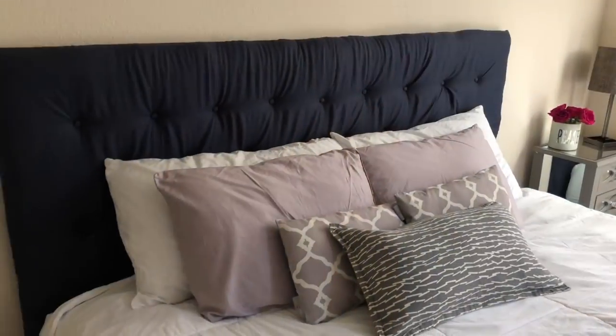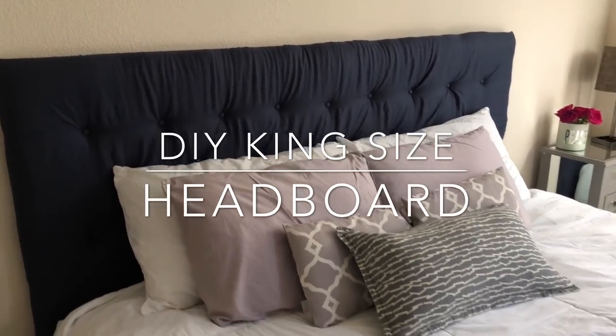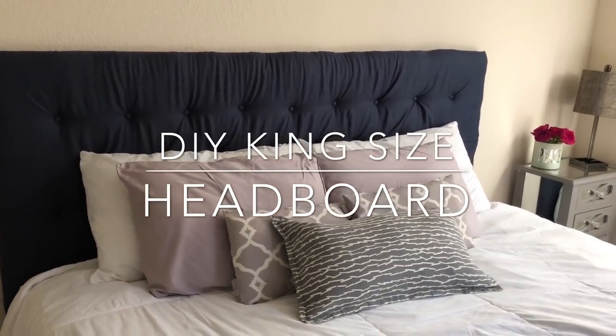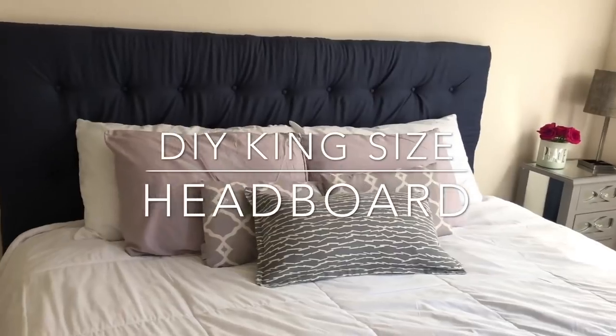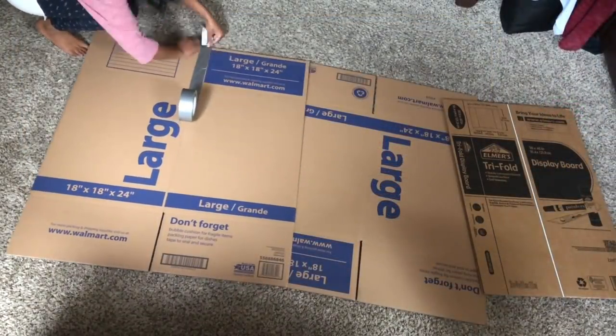What's up guys, today we're making that headboard behind me — it's a king-size headboard. We're upgrading from a queen. I have a mattress review coming for you as well. Enjoy and thank you for watching.